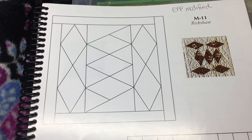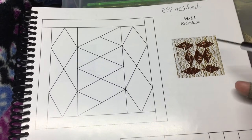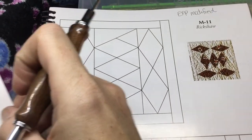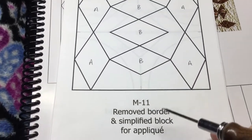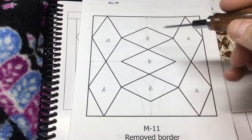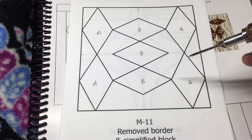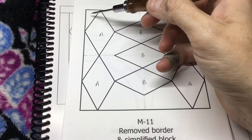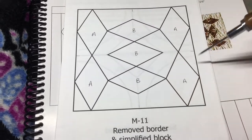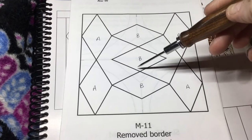This is the M11 assembly video. This block has diamonds in it, but it has been modified to make it different for English paper piecing. It's going to be appliquéd onto a big square. The background is a square and we've got these diamonds placed in really strange formations. I've found the middle of this drawing on each of the sides and drew a faint pencil line so I could see how to place this.